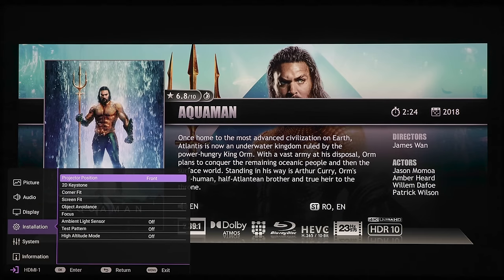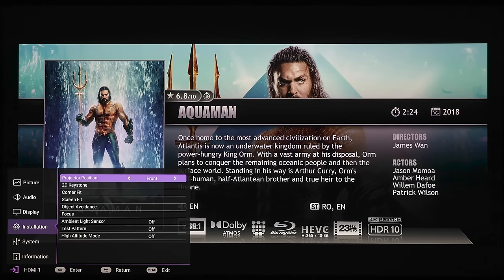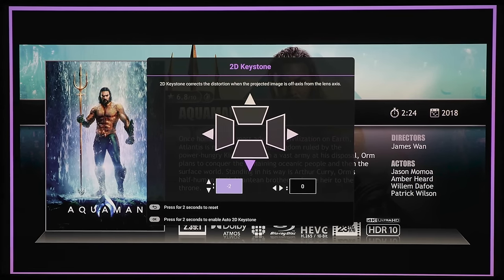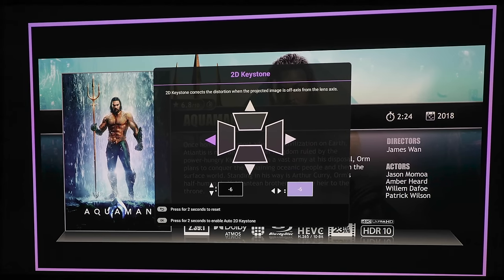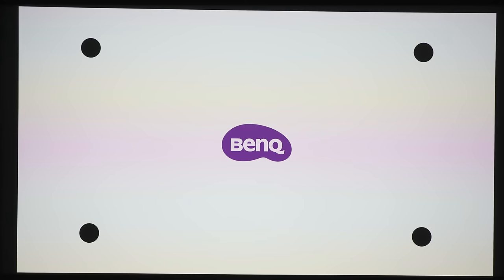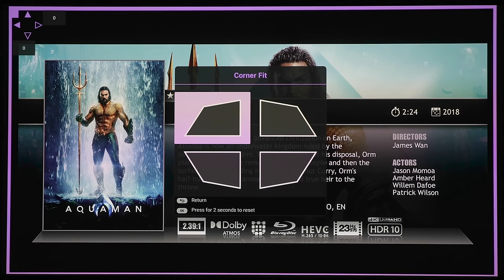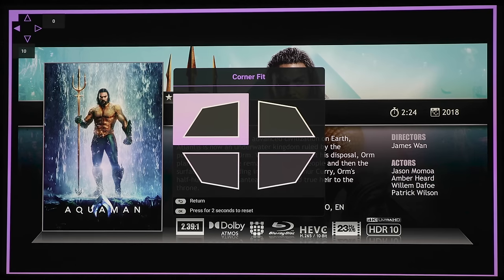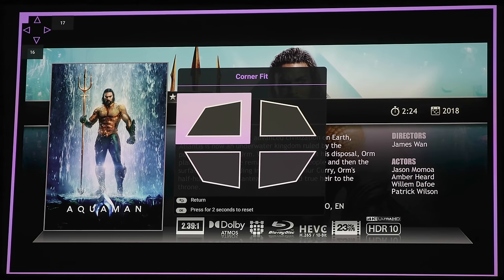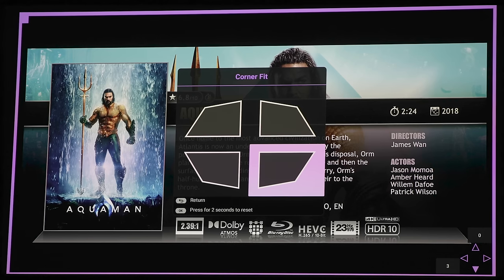The next section is installation. For projector position we've got front, front ceiling, rear, and rear ceiling, so you can mount this on your ceiling if you have the proper mounts. Under 2D keystone you can adjust the angle to get squared up with your wall — adjusting the top, bottom, left, and right. Hold down the OK button for two seconds to reset automatically, or keep it held down to enter automatic screen fit mode. The next section is corner fit, where you can adjust any individual corner in small increments for more granular control over keystone correction.